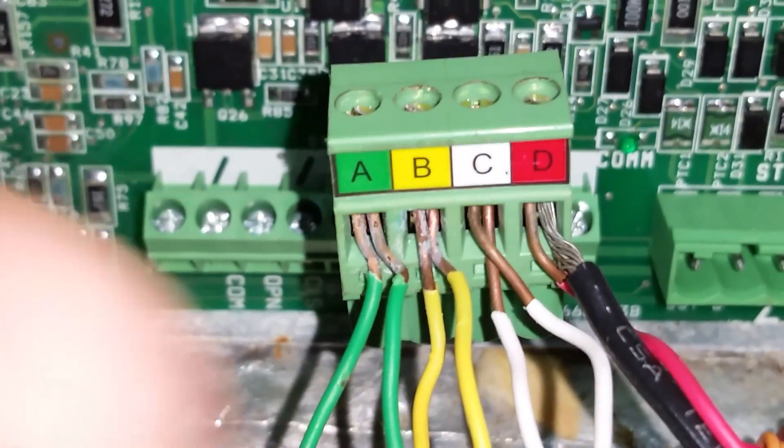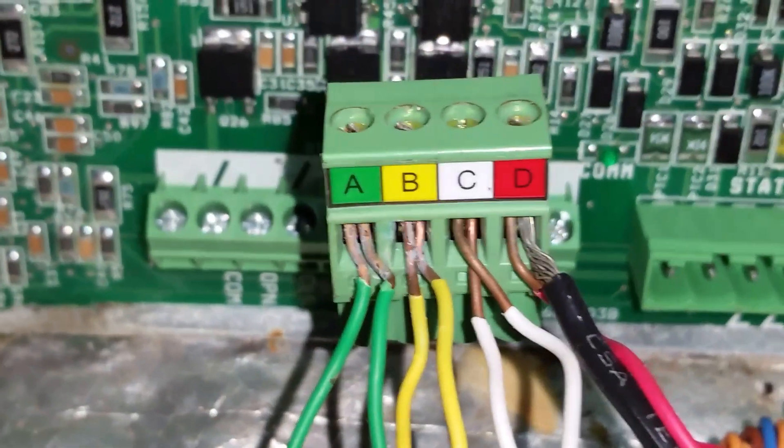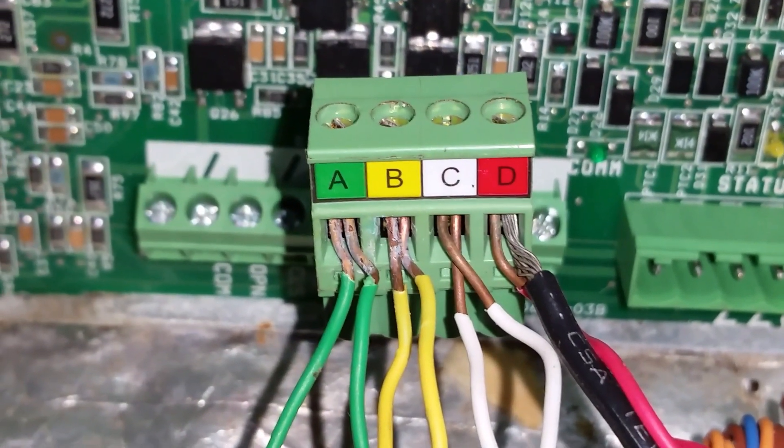So if you see any of this, you want to cut all those back — cut any of these spots back — make nice, clean connections. Try to keep all the copper inside of these terminals the best you can. And a lot of times, that'll eliminate your communication issues.